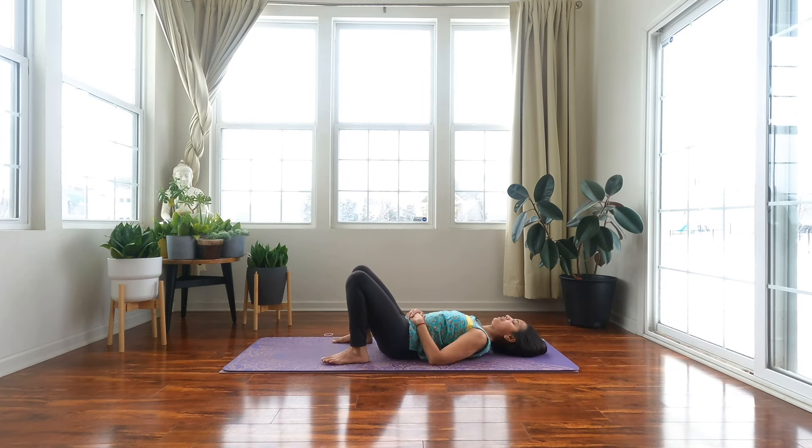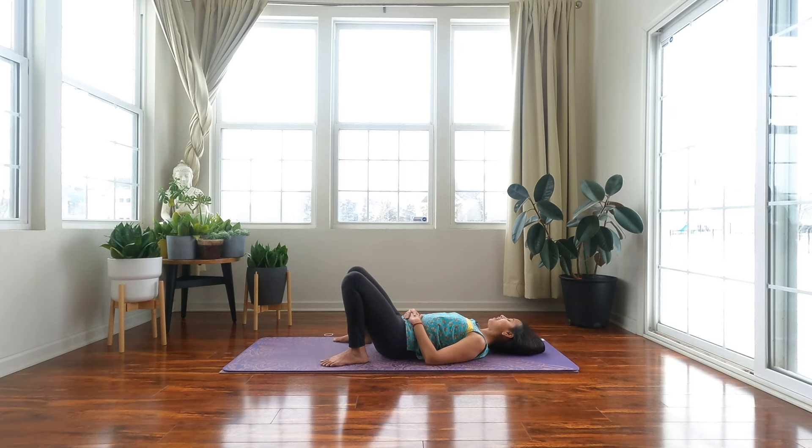Let us end our practice in Savasana. You can have your knees bent or your legs extended. Bring your breathing back to normal, take a few minutes to consolidate your practice. Thank you for choosing to practice with me. I hope you enjoyed the practice. Please do like this video and subscribe to the channel. I will see you on the mat next week.